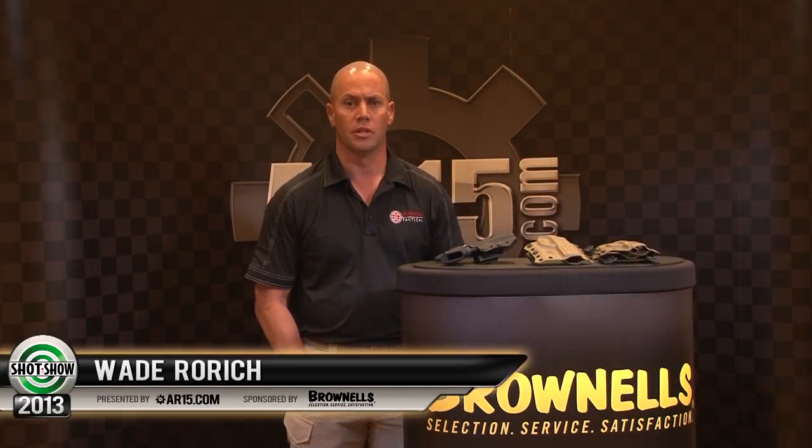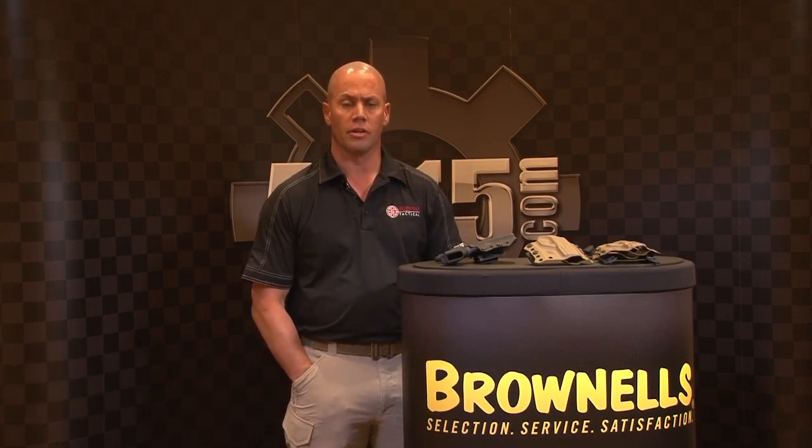Hi, I'm Wade Warwick with Beshear Tactical. I'd like to thank Aerofiton.com for the opportunity to showcase our new products here at the show. This year we focused on development of our products to be versatile and very modular.